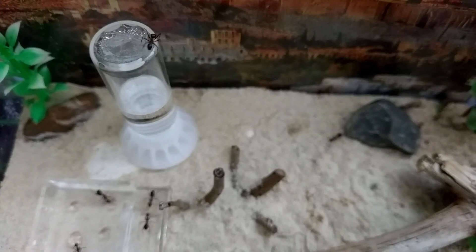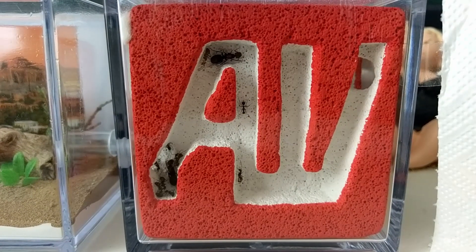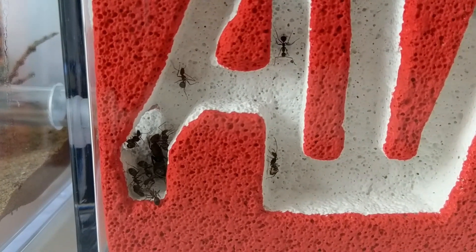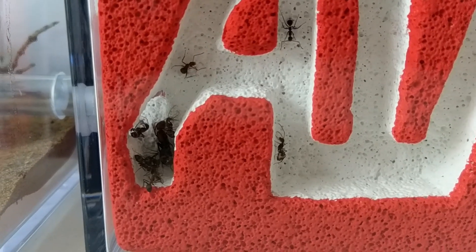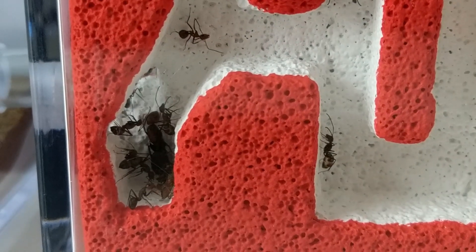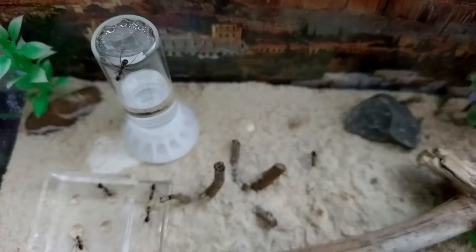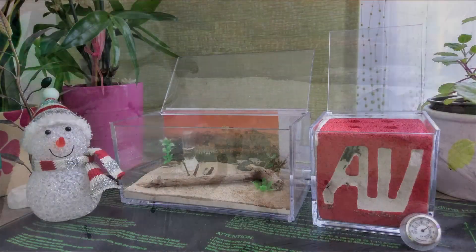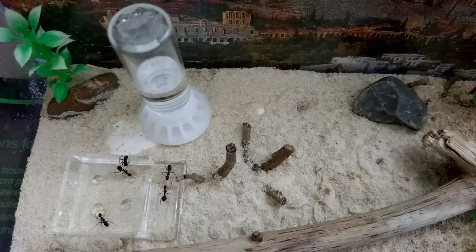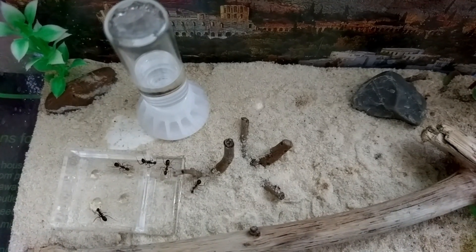Talking about growth, my purchased colony that you saw in the unboxing doesn't seem to be in a mood for growing. It took the queens a whopping 7 weeks in my care to lay their first eggs. Initially I kept them at room temperature of 20 degrees Celsius. After seeing that there was nearly no activity for the first 3 weeks, I decided to purchase a heating mat. And let me tell you, they are doing a lot better since then. While being kept dry at 27 degrees Celsius, the colony now consists of 2 queens, 12 pupae, 2 larvae and 3 eggs. I'm really curious to see how they'll increase their numbers from now on.